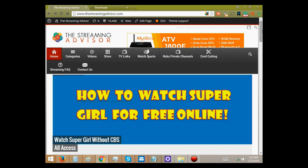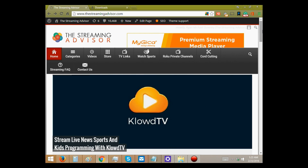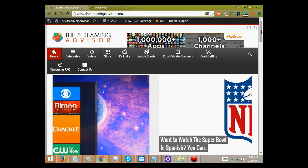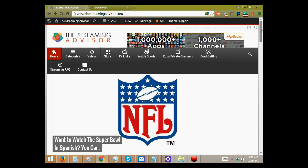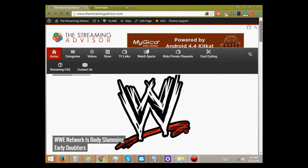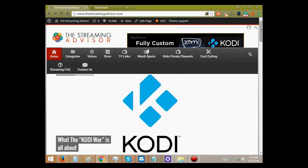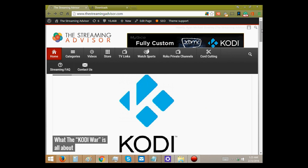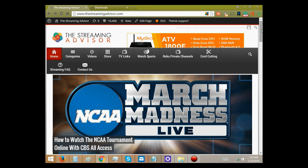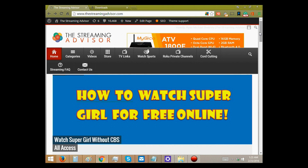Hello and welcome. This video is brought to you by TheStreamingAdvisor.com — tailor your entertainment with streaming. This video is going to show you how to manually update the G-Box Q. The G-Box Q is getting a major firmware update right now. It goes up to firmware update 2.0 and it will give you Lollipop 5.1.